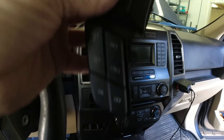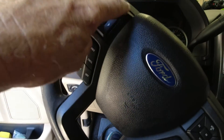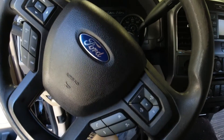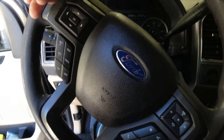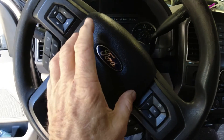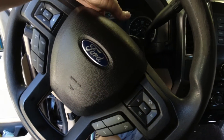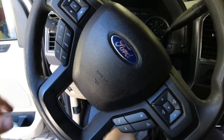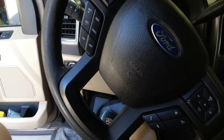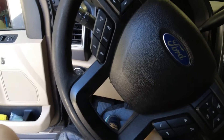It only has two screws holding it in, but this plastic piece that covers the whole steering wheel has to come off, which means you have to get the airbag off first. The airbag has two little clips holding it in place, which is a bit different from older vehicles where you had a screw on each side of the back of the steering wheel. I'll see if I can get it off and let you know how it goes.